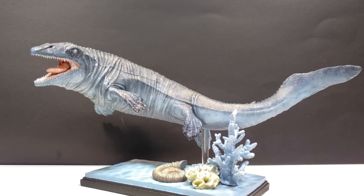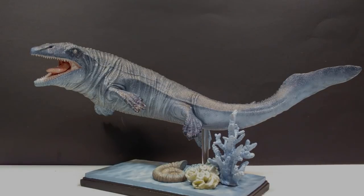So again, check the description and contact Surachai Junyao right away to order this unbelievable Mosasaurus. But before you do that, don't forget to please like, comment, and subscribe, and I will see you in the next review. Thanks for watching.